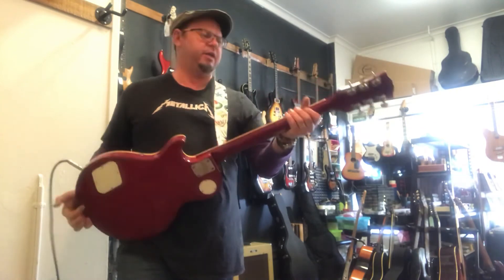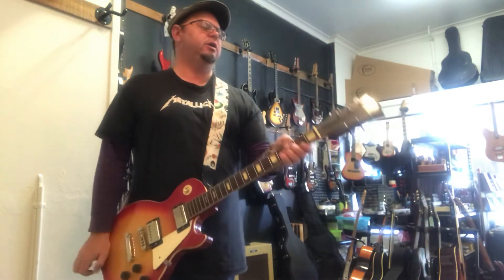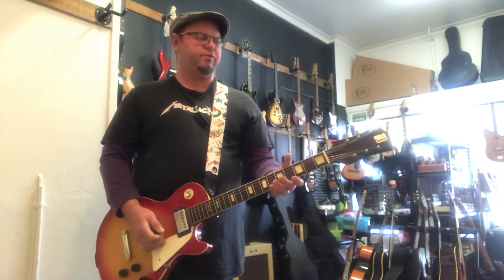Body and neck of course are all original. It is a Japanese-made guitar for the Australian market. From my research, around about 1972 to 1975 when these would have hit the shore.